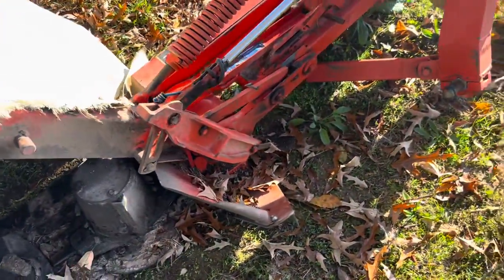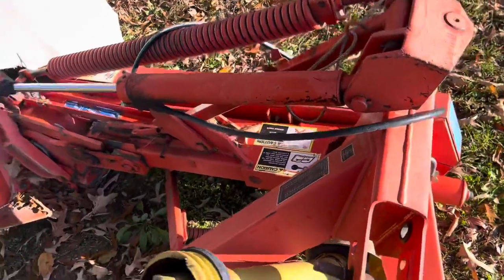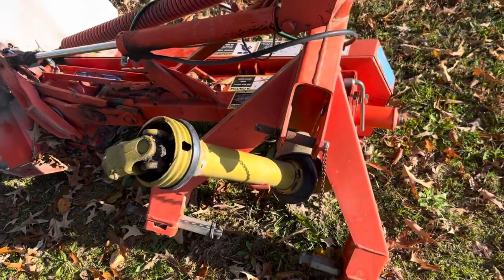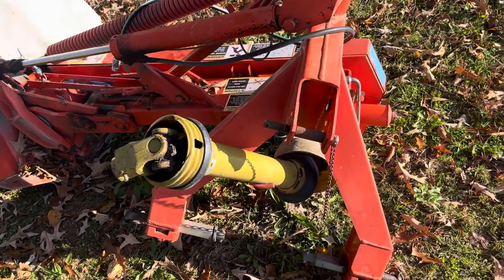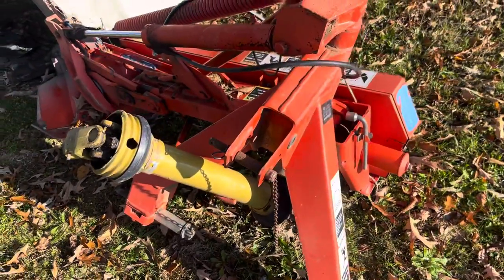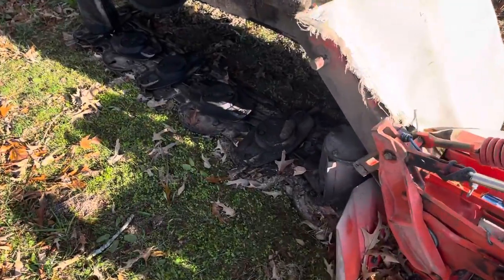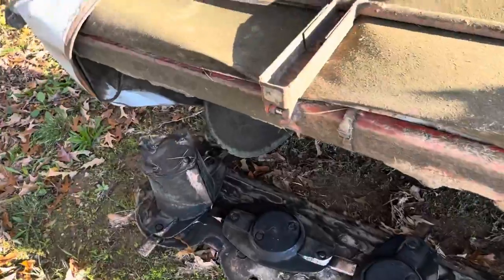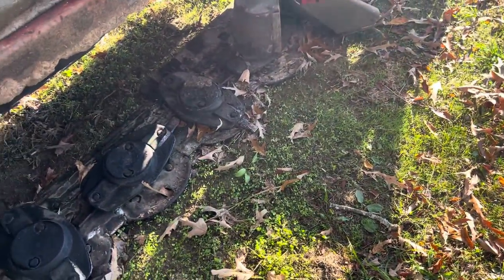I've run it for two years, it's been good, hasn't broke down on me yet. Would I buy it again? I'm not sure. When I go to get a new mower, I've looked at a New Holland and possibly getting a Vicon if I ever trade this one off, because I want to get a bigger mower in the future — this one's only seven feet ten inches wide.